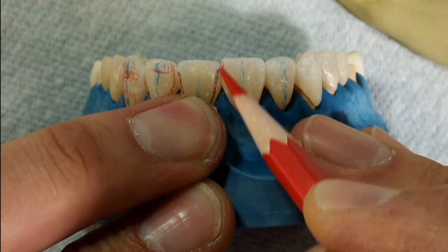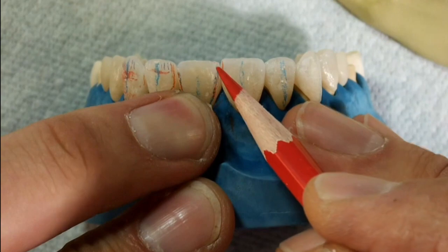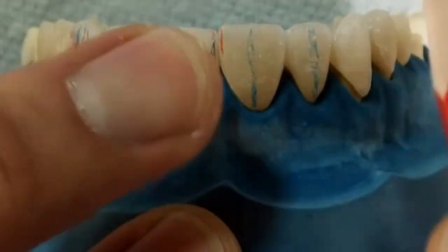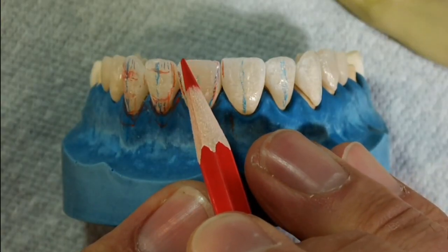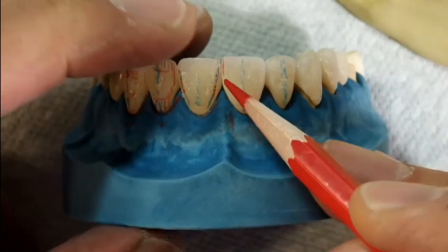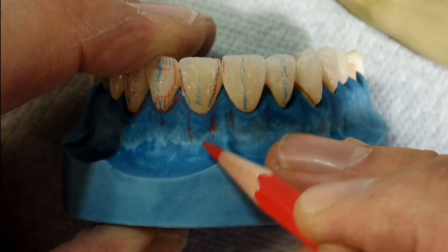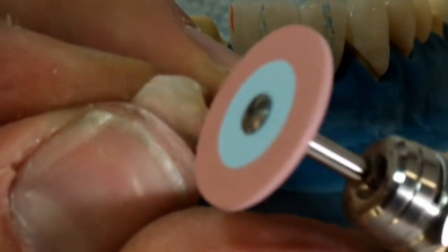Different tooth shapes have different outlines of the line angles. On a square tooth, the mesial and distal proximal surfaces are parallel to each other and perpendicular to the incisal edge, and slightly curved. On an oval tooth, the outline is more narrow at the cervical and more square at the incisal. On a tapered tooth, the outline is much more narrow at the cervical and much wider at the incisal edge. All line angles at the cervical area are basically an extension of the root, transitioning into the root area.